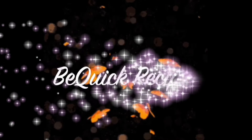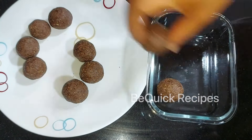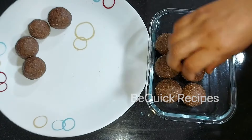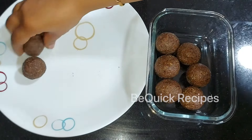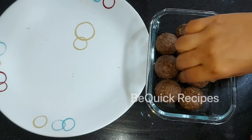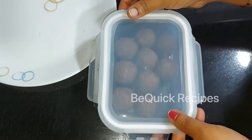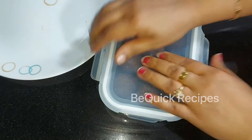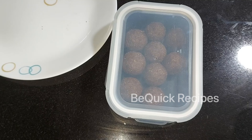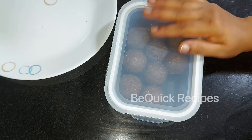Hello friends, welcome back to my channel, BQC Recipes. This is a recipe for nutritious nutrition. Let's see what we are going to do.